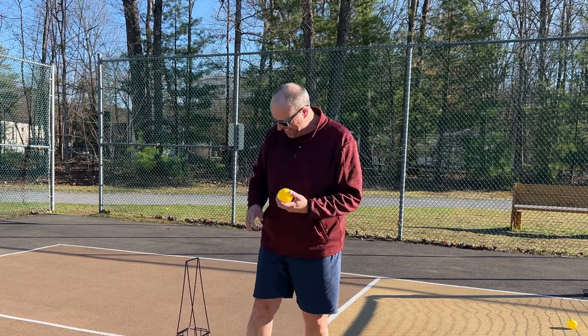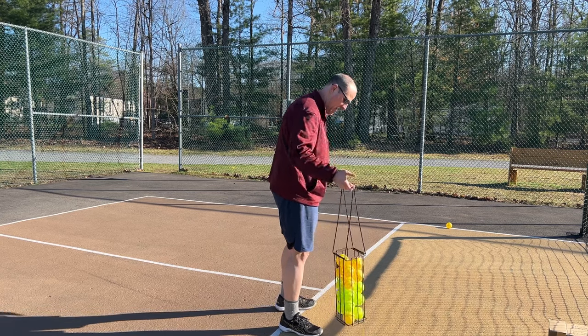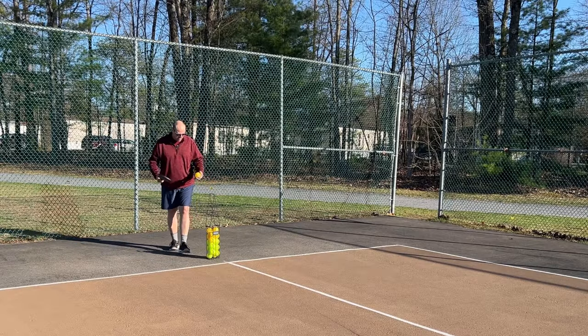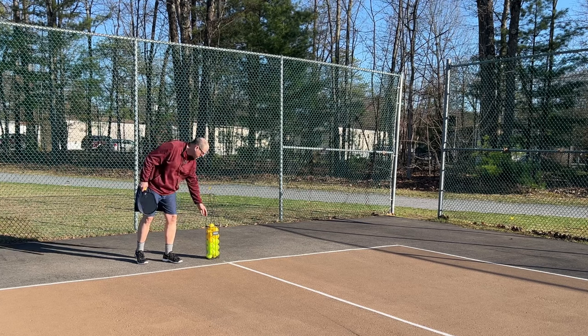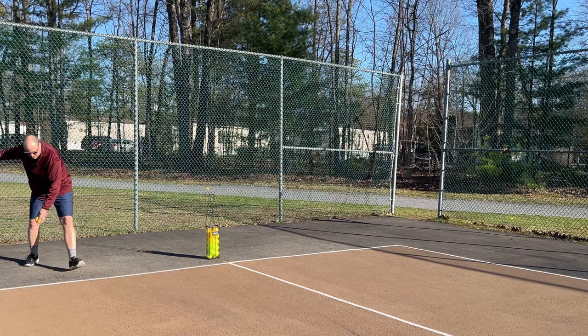You can kind of pop that there and it picks it up. A good thing to do if you're practicing your serves - you can just put the ball caddy right on the center line, grab your ball, and launch some of your serves.